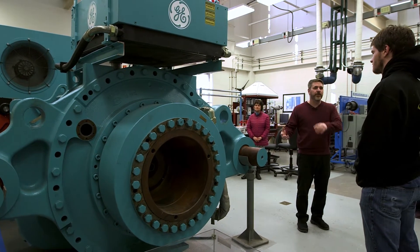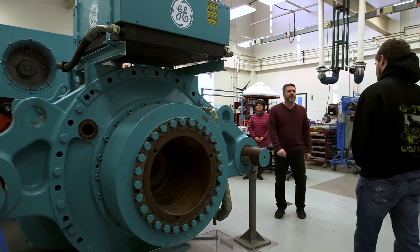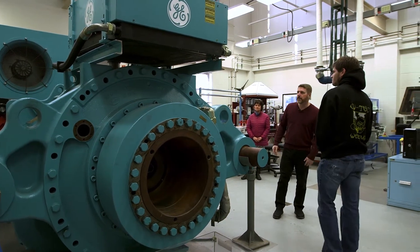On the backside, it's going to be about 1,300 RPMs. So it takes the high torque, low speed on the hub and converts that into the high speed we need to generate electricity.